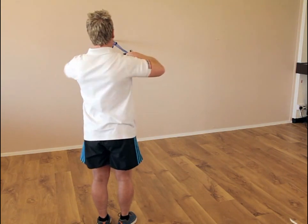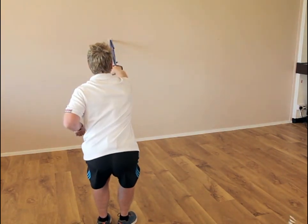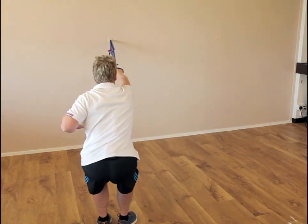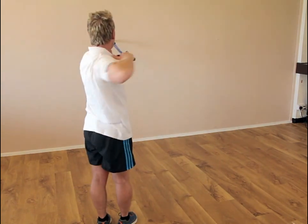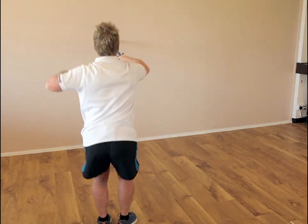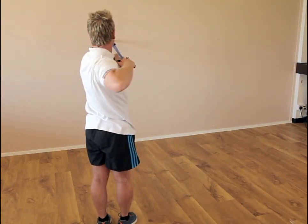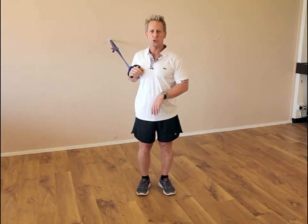From that quarter squat we can go into a deeper squat, almost down to 90 degrees, and then come back up. So we bend and then we pull — and that would be using the posterior oblique and the deep longitudinal sling in one particular exercise.